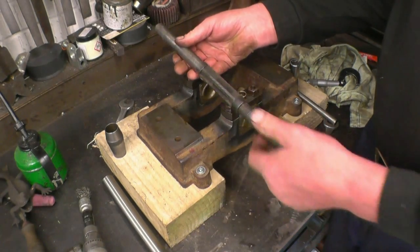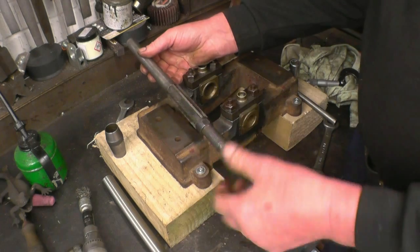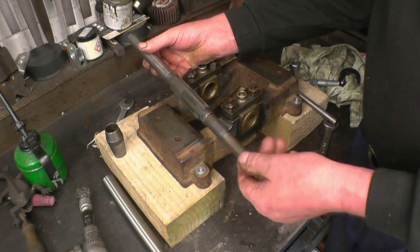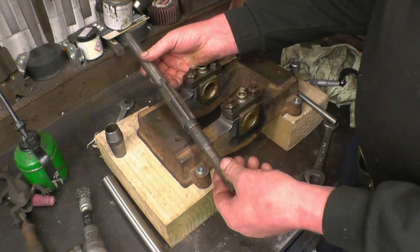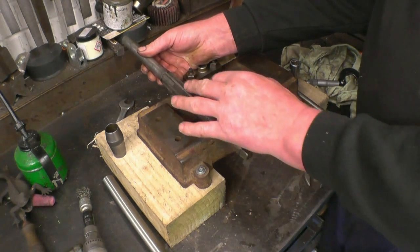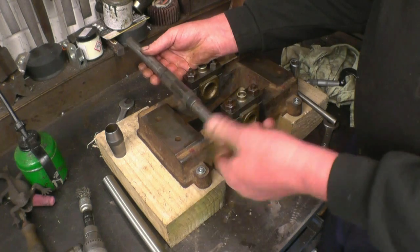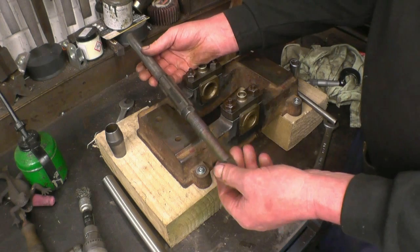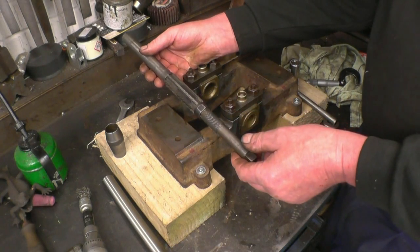This is an adjustable reamer with a guide that I'm going to use to ream out these bearings. I borrowed these off a guy I used to work for, lots of years ago, when cars had spring shackle bushes and kingpins — these were used a lot to ream the bronze bushes out. Originally these had parallel blades in them, but as they've worn they've been replaced by fluted blades. They work quite well. This one goes from 15/16ths up through to 1 1/16th, and I need one inch, so it's going to be just right for me.